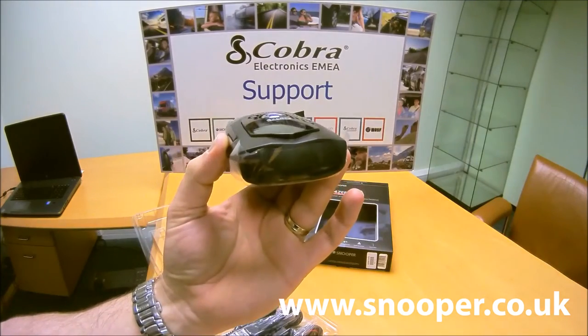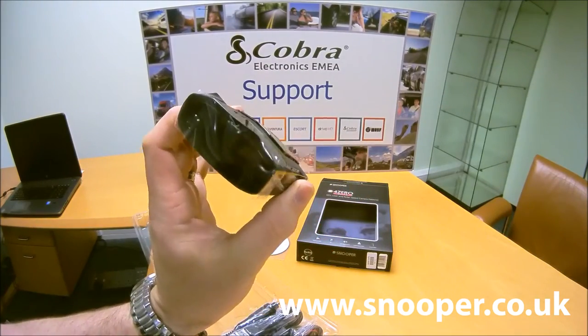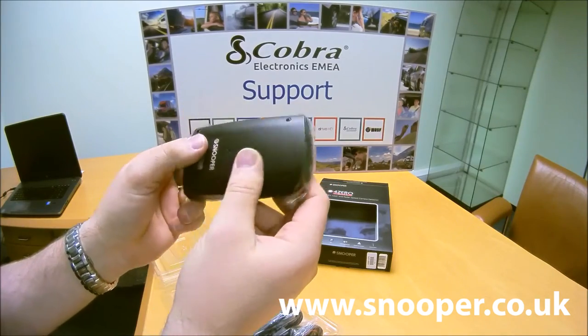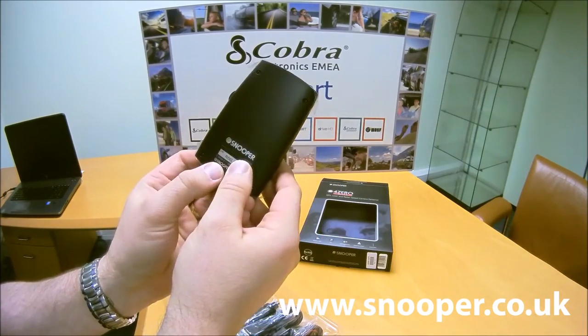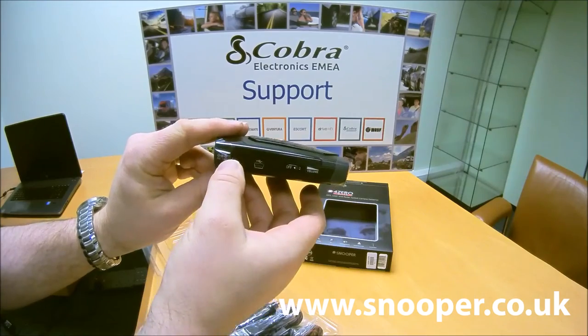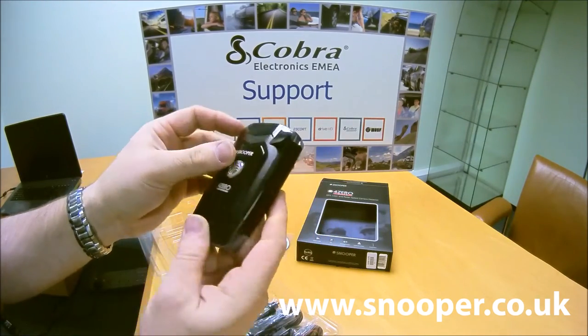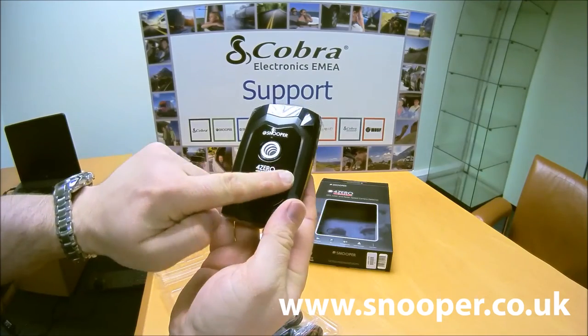Here's the Snooper 4-0 Elite with its protective casing — it's always worth checking for a brand new unit. The serial number is again on the back of the unit. It has a power socket, USB for downloads, volume control, and all the other buttons are touchpad across the top.